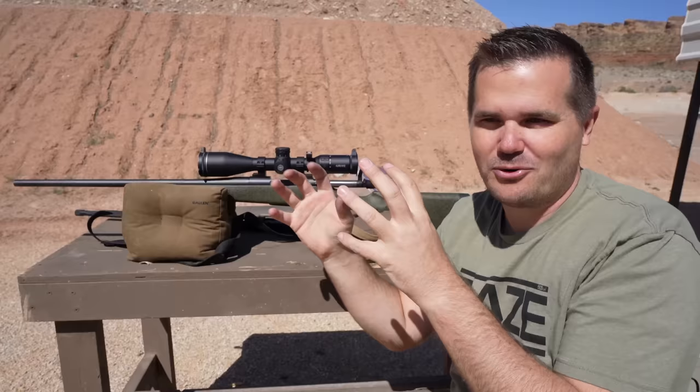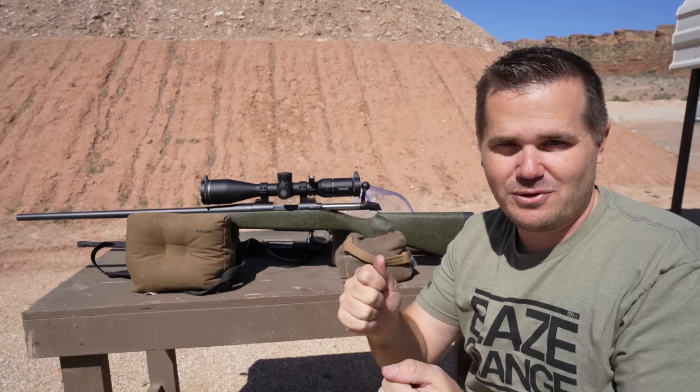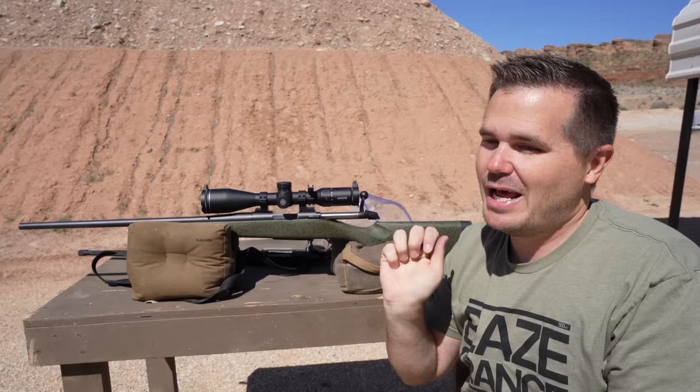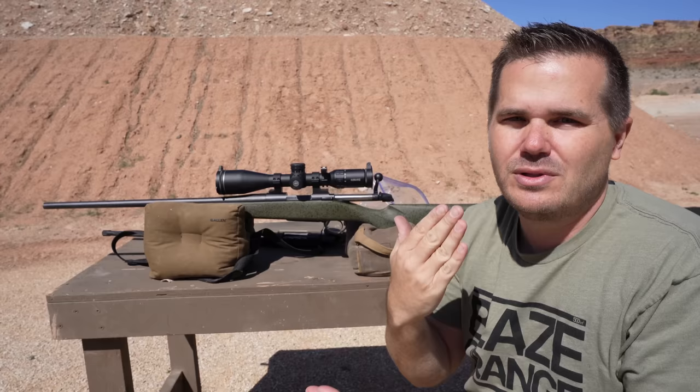The action on the Tikka is just so dialed. When you move that bolt, you absolutely 100% know the old cartridge is coming out and the new one is going in. It's just such a smooth action — really the only action on any rifle under $2,000 that I would say truly feels equivalent to a custom-level action that you'd put in a custom rifle.